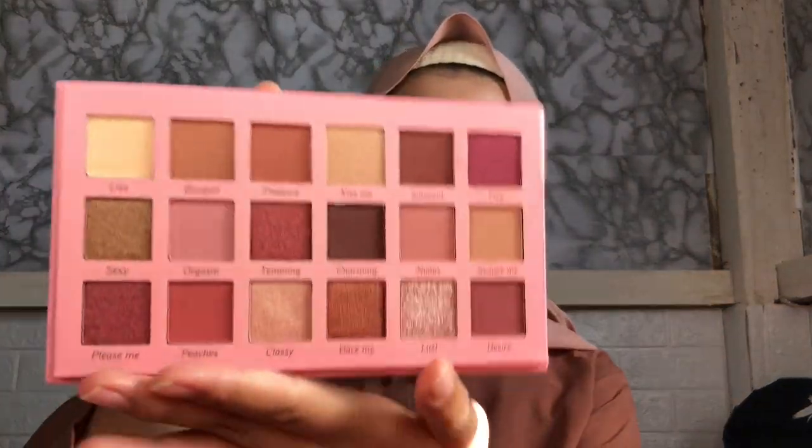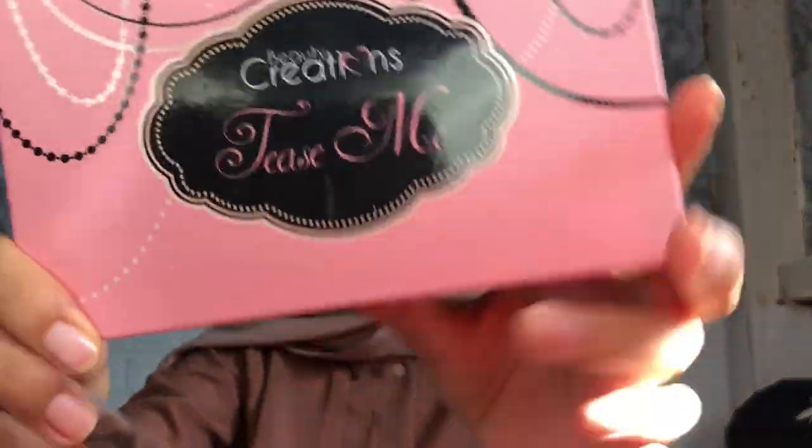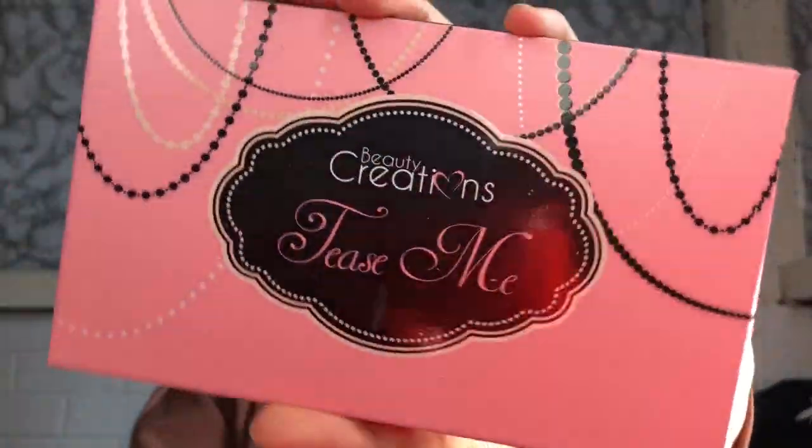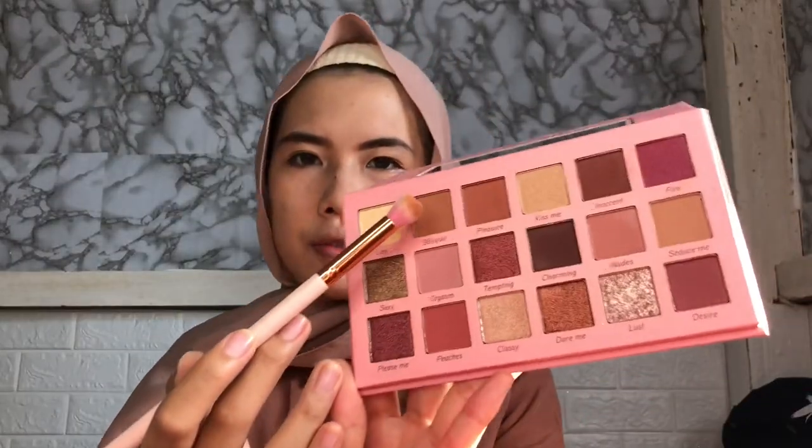Aku pake eyeshadow dari Beauty Fashion yang Kiss Me. Aku bakal pake warna yang coklat aja yang natural, aku pake yang warna Blissful.